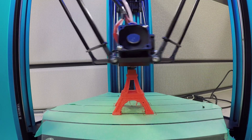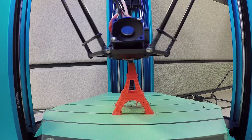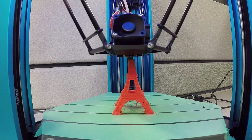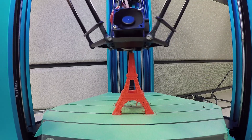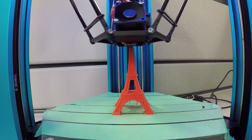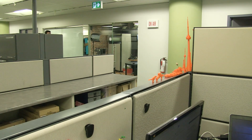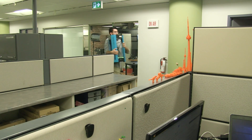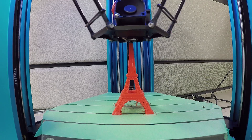The Overlord has the ability to print objects in different colors by swapping out different filaments during a print, but since we only have orange, I can't comment on that feature. I also have to mention the mobility of this 3D printer — on top of being a gorgeous device, it is relatively light and easy to move around. Since we don't have a dedicated room in the office for it and have had to move it quite a bit, the fact that it takes up so little space has been great.